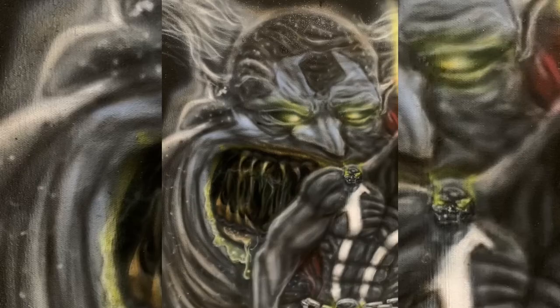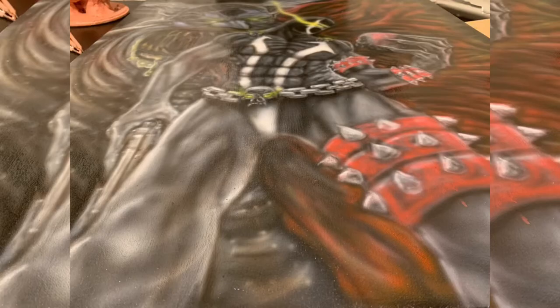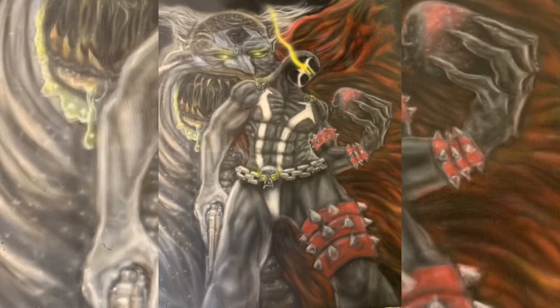For the texture, all I did was use short bursts of air really close to get tiny dots, but you can use stencils if you want to get that little textured look. I added a couple layers of gloss to this thing and I'm going to call it done. Let me know what you think — what would you like to see me paint next?